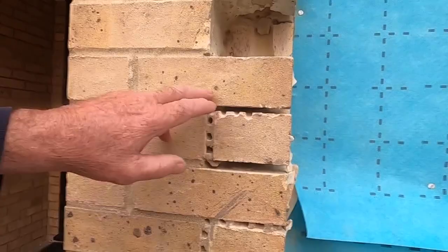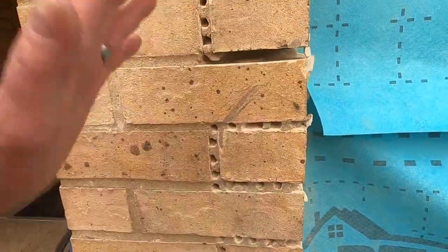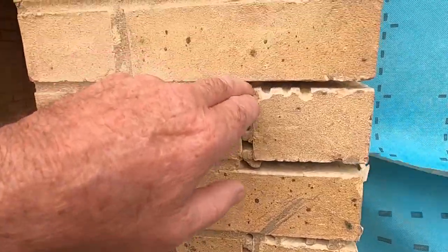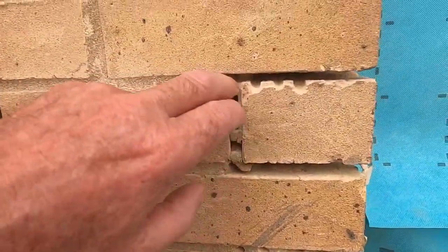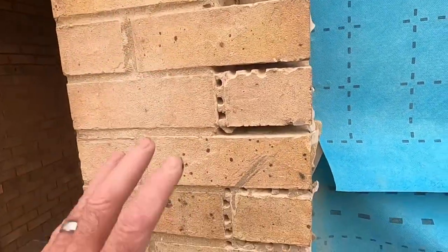We drill all these out — drill them out, take your time drilling them out, there's no rush. That hole there and that hole there — make sure you drill right the way through, and then try and get it from that side. It makes it so much easier when you're cutting out.